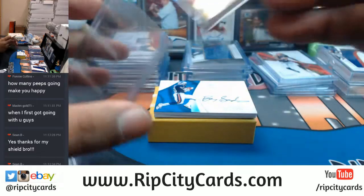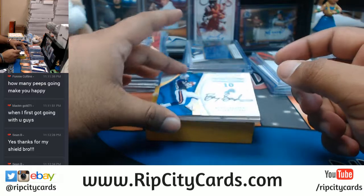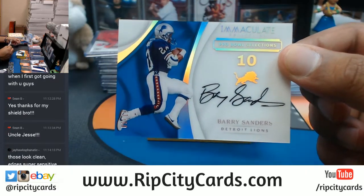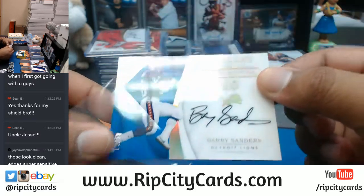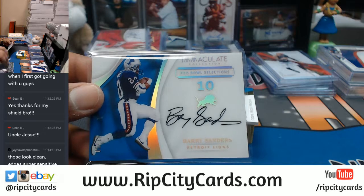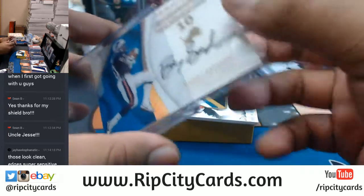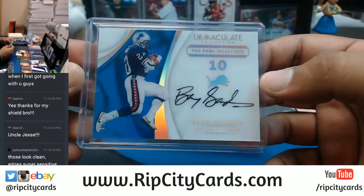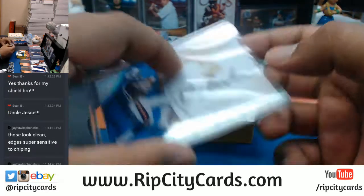That's a cool card coming up here guys - if you got the Lions you're about to be happy. Number five of ten - Barry Sanders! Yeah, that's the thing with Immaculate, the corners can get chipped and more often than not there's some that get banged up. So when I open it they're already banged up. But so far though they're looking pretty good. That's a sweet card right there - Barry Sanders. Very nice.